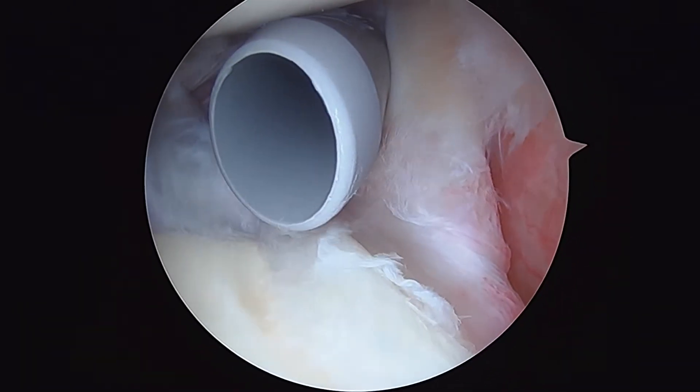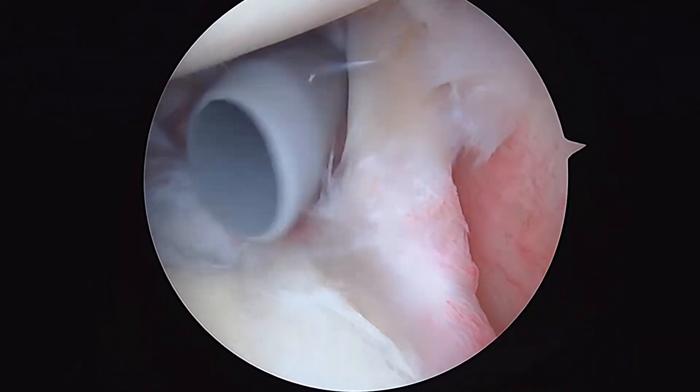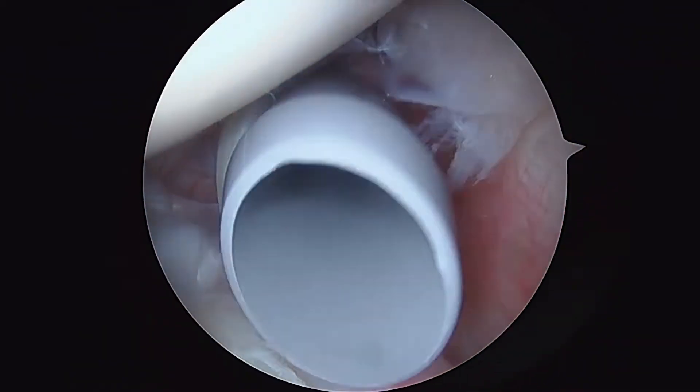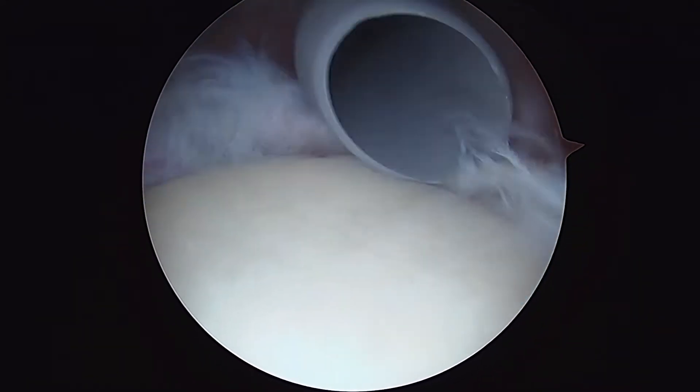We're just getting a start on the left shoulder, looking at it from the back to the front. Everything you see is magnified 30 or 40 times on the screen. To the right of that cannula, this is your biceps tendon. It doesn't look that bad, but the anchor's torn. See here how this is loose — that's a degenerative SLAP lesion.